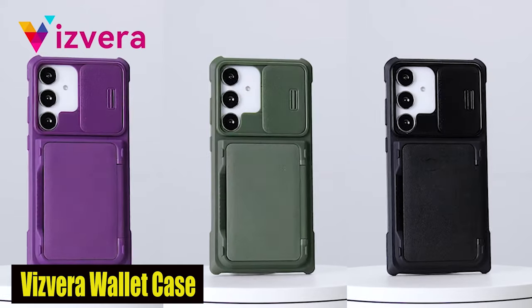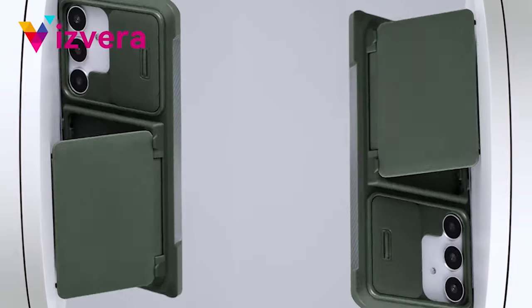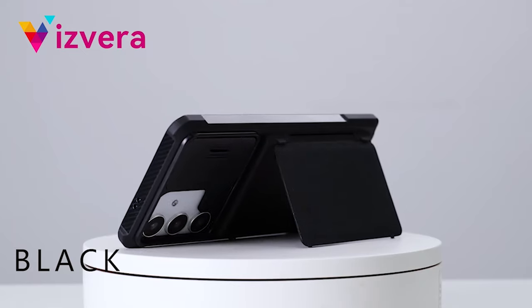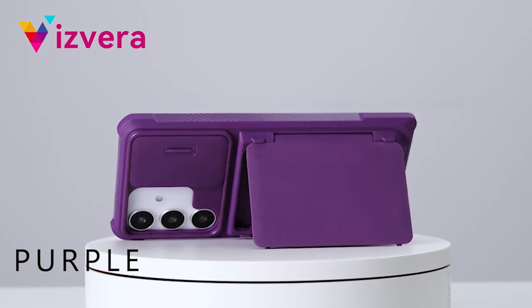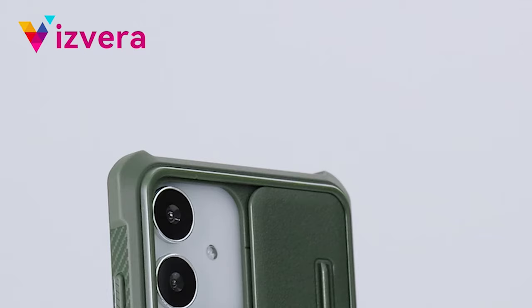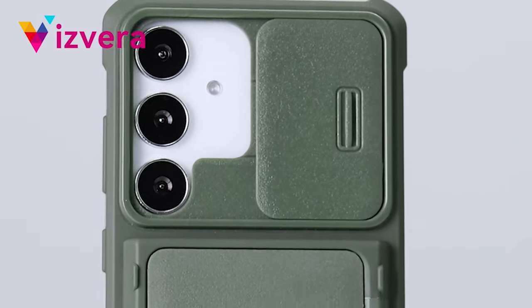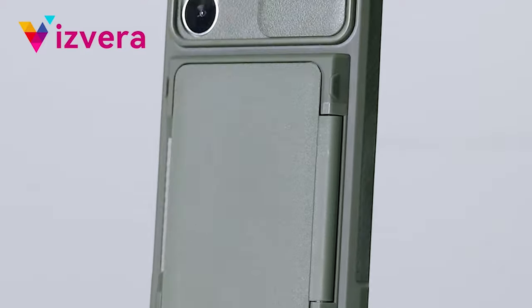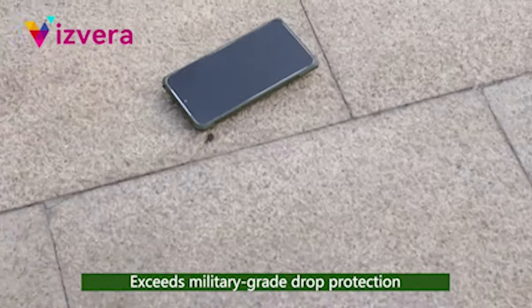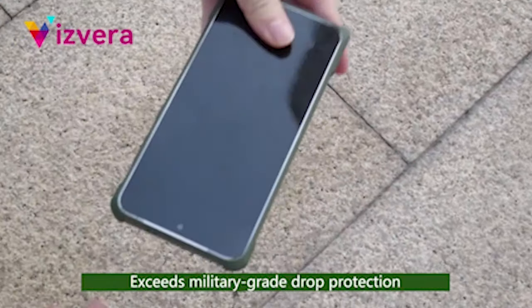Number 5: Vizro Wallet Case. One of the standout features of this case is its full camera protection and clean shots. The redesigned sliding camera cover, aided by metal roller sliders and lubricants, significantly reduces friction during sliding and extends its life. This not only shields the camera lens from scratches and damage but also ensures privacy and security. The back of the wallet case has a hidden card slot that lets you safely store 3 to 5 cards.